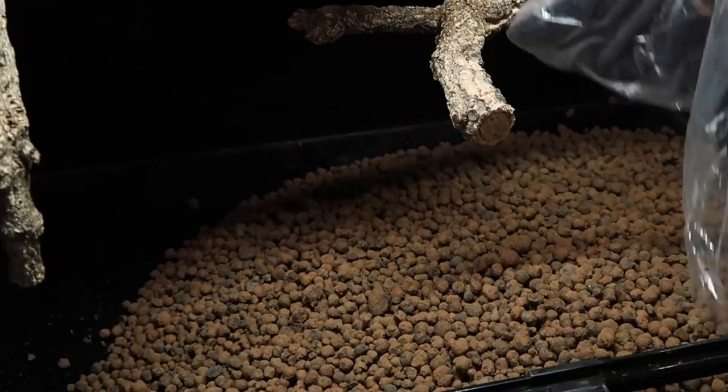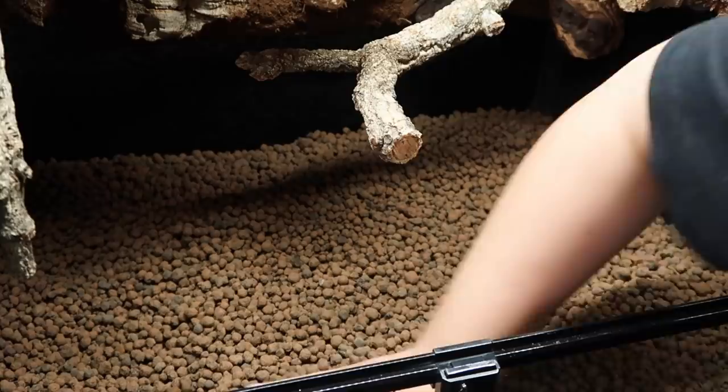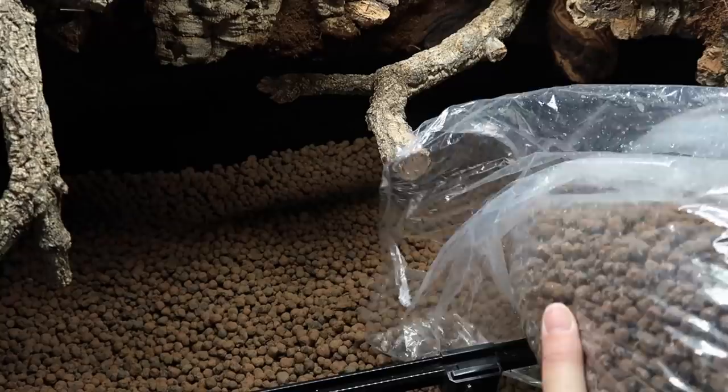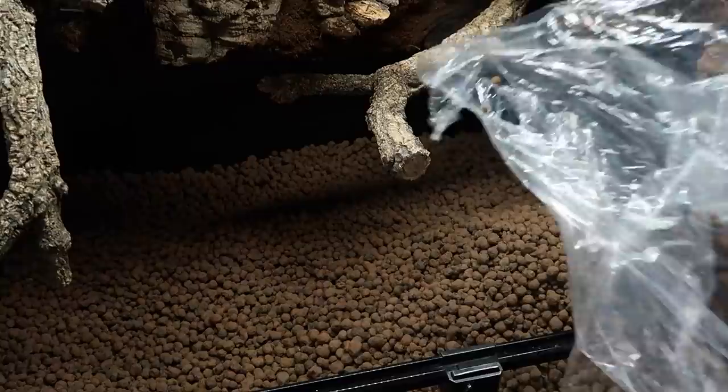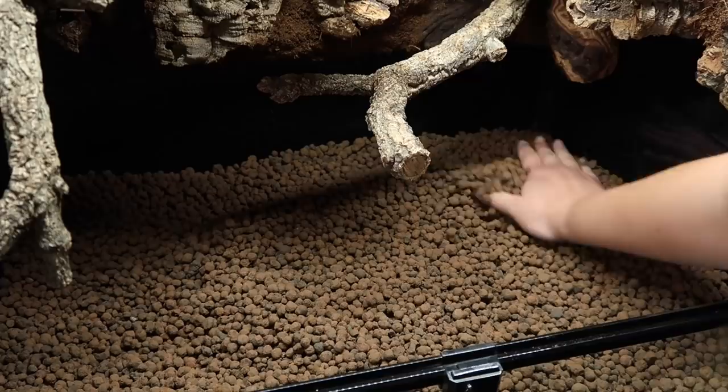On to the main part: planting the tank. First I started with the drainage layer — these are Habistat sinking clay balls. I used to use Zoo Med ones back in the day but the ones they make now are tiny, so the last few builds I've done I've been using the Habistat ones. One bag would actually fill this pretty well, but since I had two bags and had already opened the second one, I put another half in — so we have one and a half bags of clay balls in here.